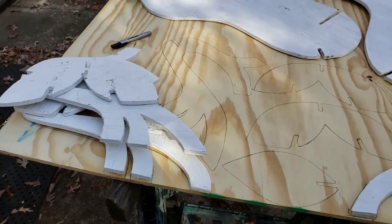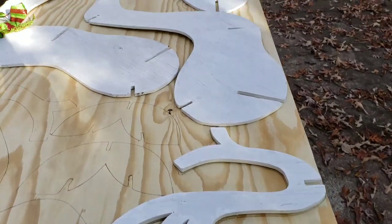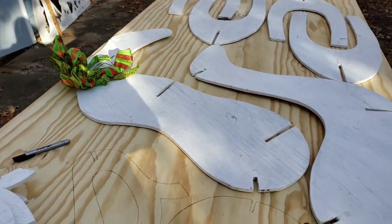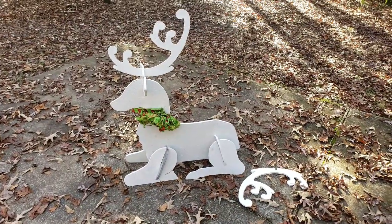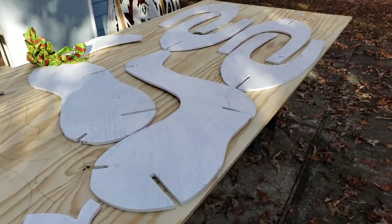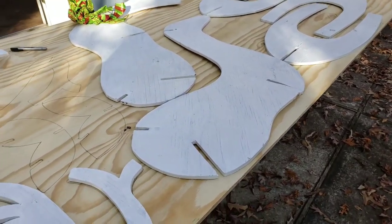All right guys, right here today we're cutting out some reindeers — you know those reindeers people have in front of their yard. Me and my buddy Mark, we're gonna cut some of these out. Be looking like that once we're all done. We're in the process of tracing the parts out, then we'll get ready to cut them. Y'all stay tuned.